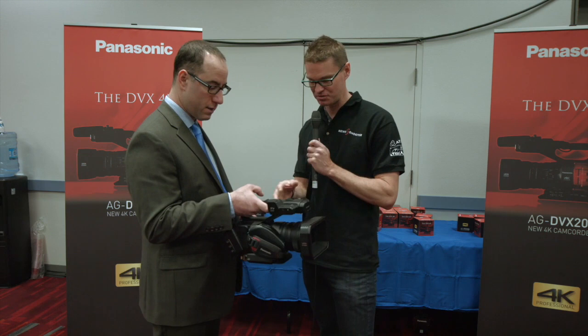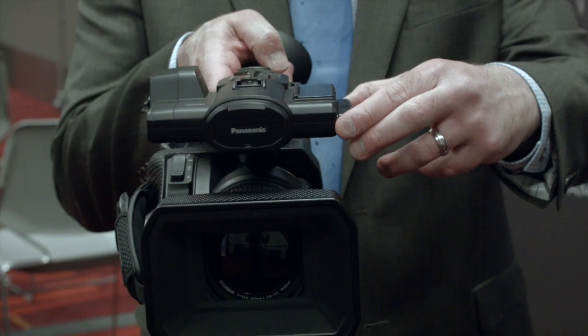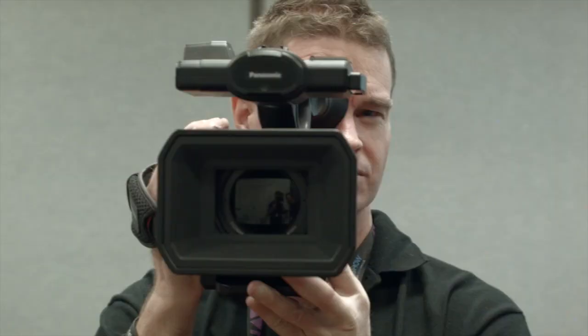There's no LCD monitor visible on the side — is that a design decision to only have a viewfinder at the back? It actually does have one — it's hidden away. The camera not only has a viewfinder but also an LCD flip-out. One of the issues people sometimes have with large sensor recording is focusing, and having a good-size LCD flip-out as well as the viewfinder helps customers focus, taking advantage of 4K quality with the simplicity of HD handheld cameras.